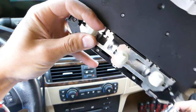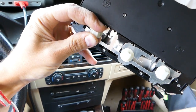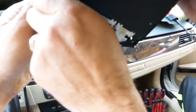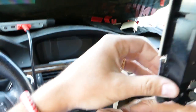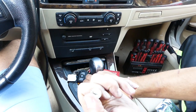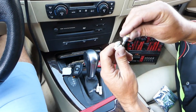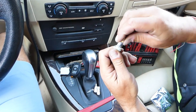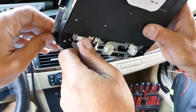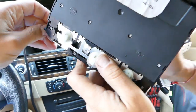All three bulbs use the same procedure. Grab the bulb and turn it counterclockwise to remove it — pull it straight out. Now install the LED bulb by pushing it in, then reinstall it the same way. We'll do the same for the next two bulbs.